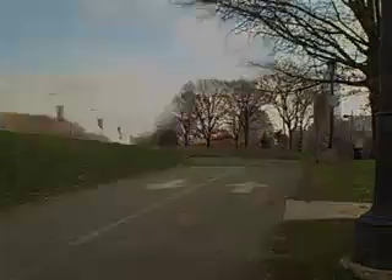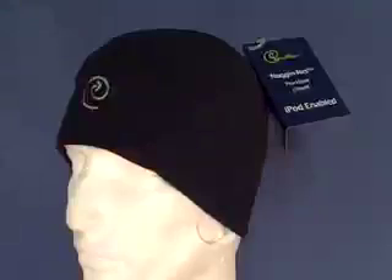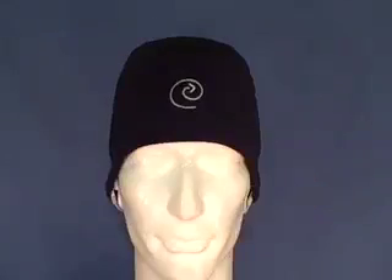The Limgear Nogginet is an MP3 enabled skullcap, great when you're on the go or working out. Made of high quality fleece, the Nogginet has a storage pocket for an MP3 player as well as channels to house Limgear Buds and regular earbuds.